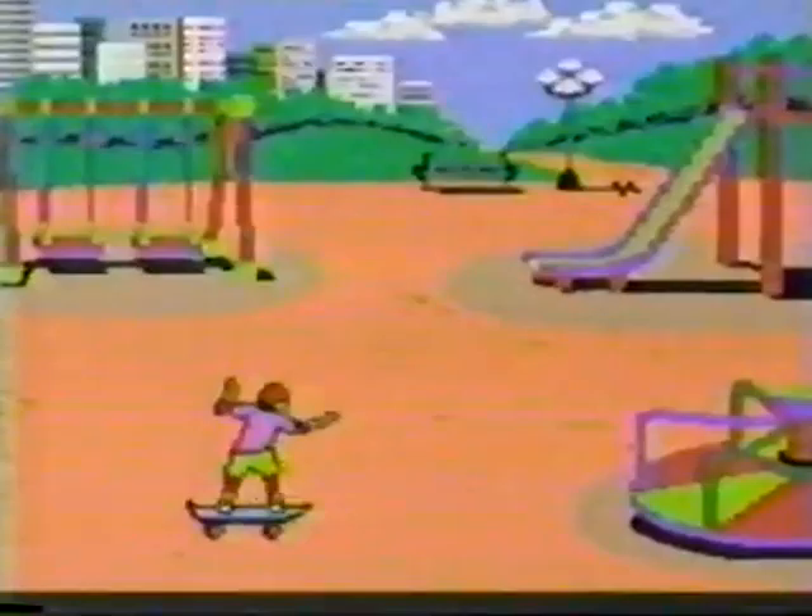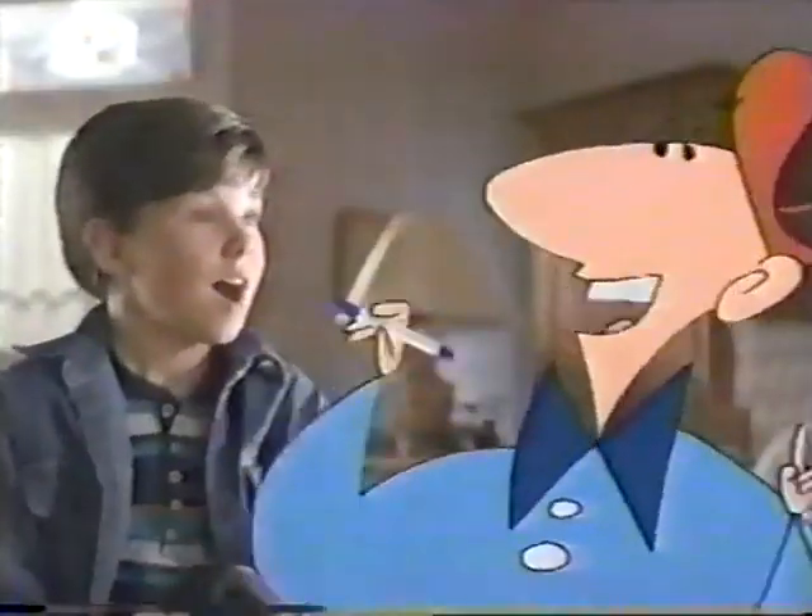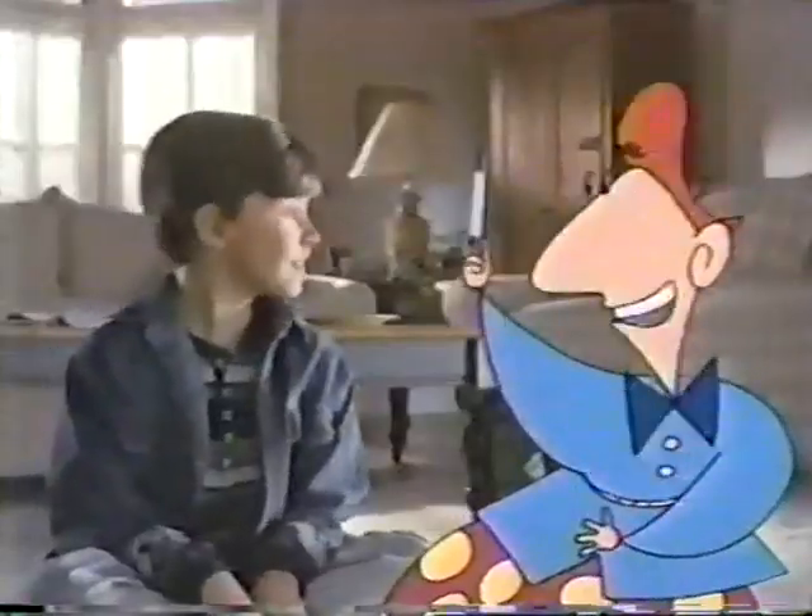Choose from lots of fun characters and make them move. Wow! Watch this. Draw your own character and make him flip. Pretty neat, huh?